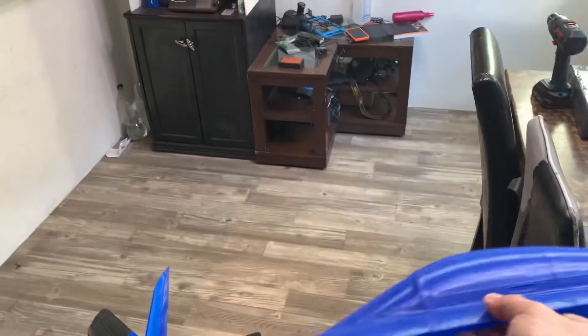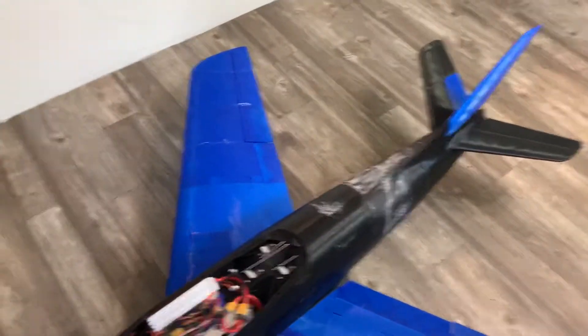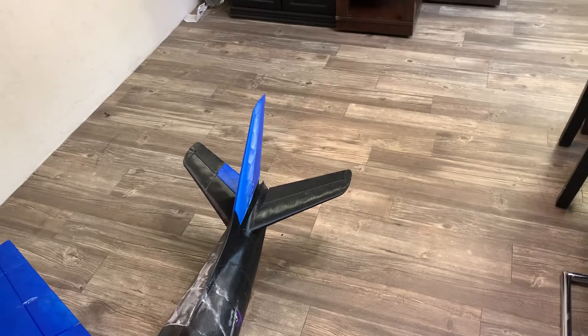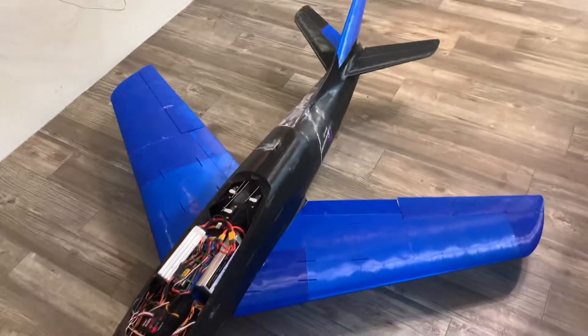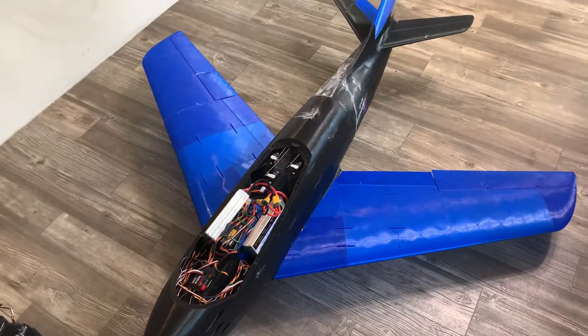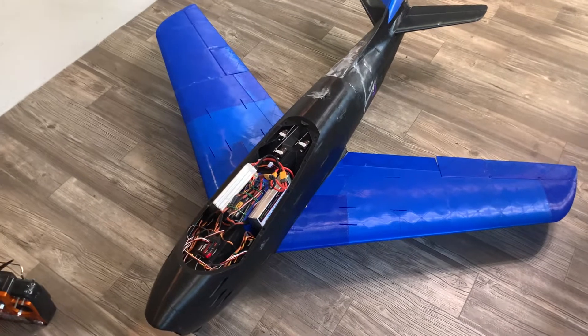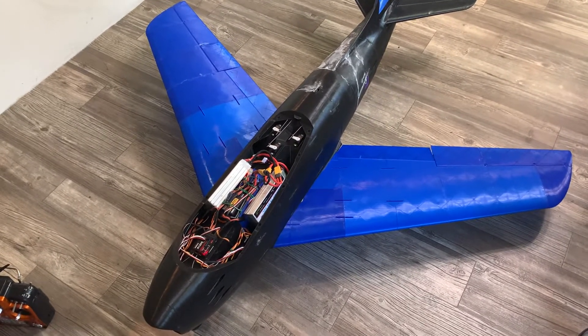I dropped it — no damage at all. Very durable. I love the PLA that I ordered for it. But that's it for today guys. If you like the video give it a thumbs up; if you don't, give it a thumbs down but leave me a comment. If you're not a subscriber yet, hit that bell button and become a subscriber. Thanks for watching — see you on the next video.